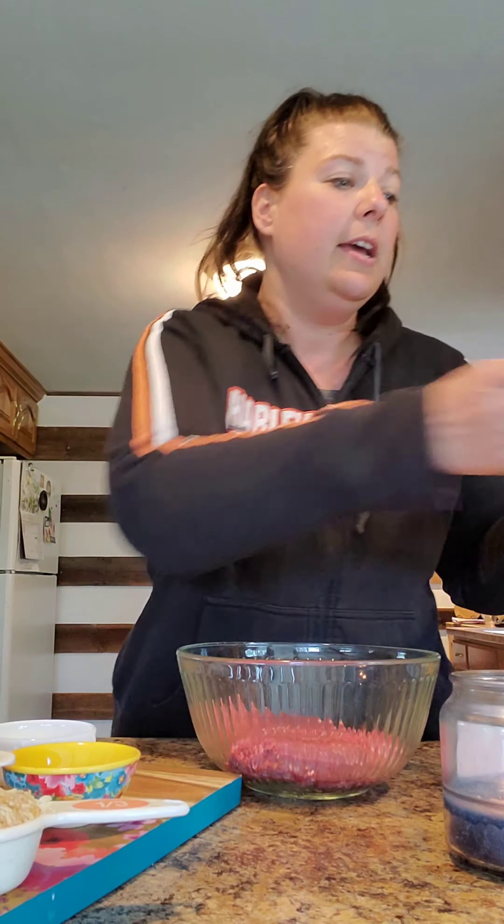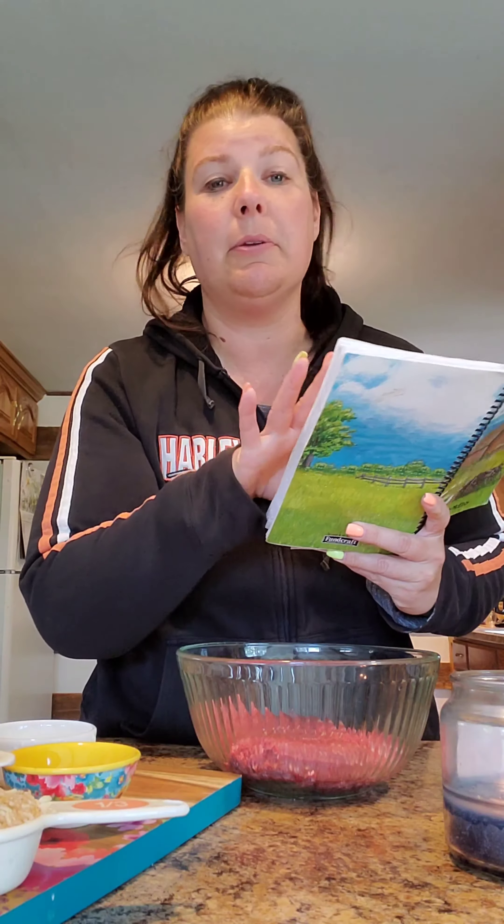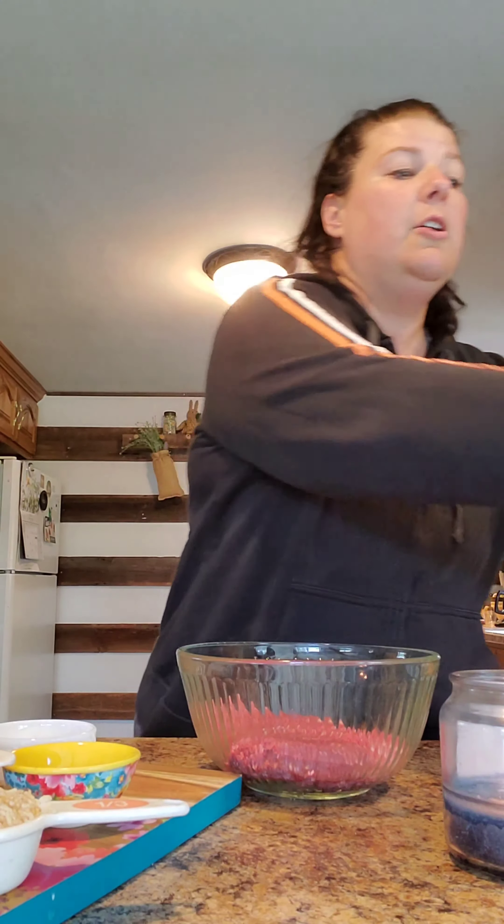You can follow along with me in my recipe book under page 27 — this is my cookbook, 'Anita's Country Home Cooking.' If not, I'll put the recipe underneath this video or post it to where you can find it.